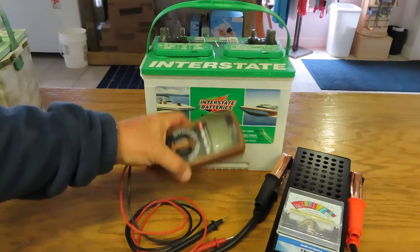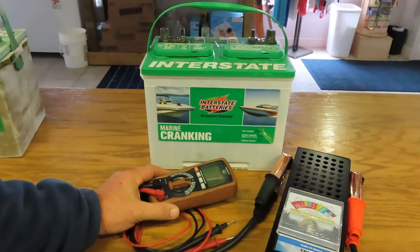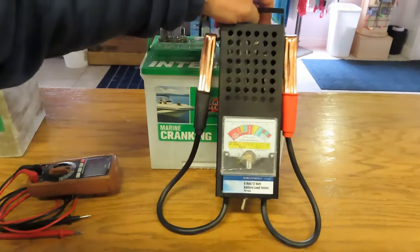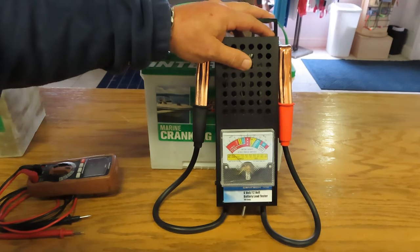You think it can't be the battery because you took your voltmeter, put your leads on, and it showed 12 volts. Well, that may be true, but it doesn't show what the battery will do under a load. That's why you need the Centech 100-amp load tester from Harbor Freight. You can get it for about 20 bucks — make sure you get your 20% off coupon to get it a little cheaper.